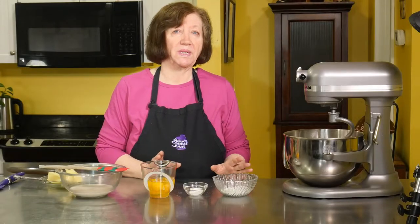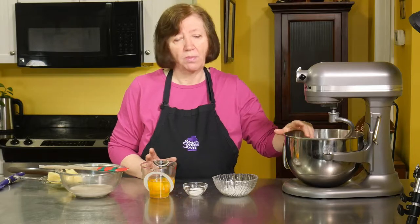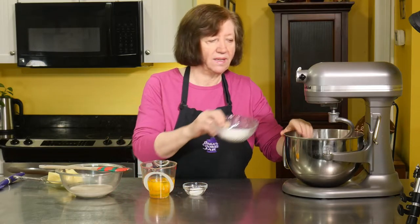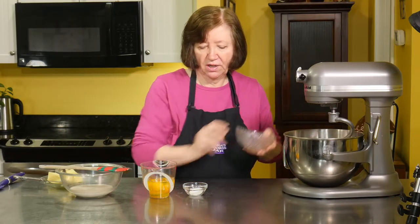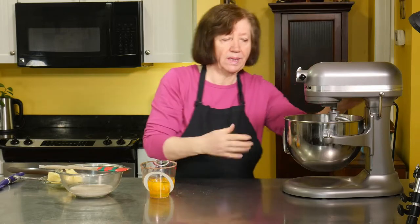Now we can proceed with the rest of the recipe. In my mixer bowl I have three and a half cups of all-purpose flour, and I'm going to add to that a third of a cup of sugar and one and a half teaspoons of salt. I'm going to just give that a little mix up on the mixer.